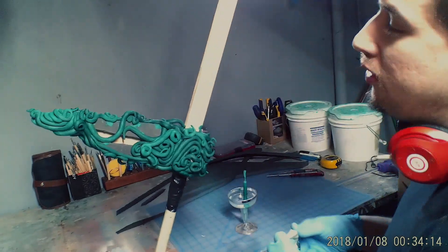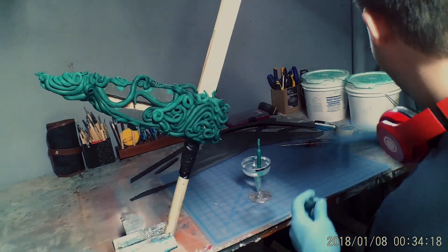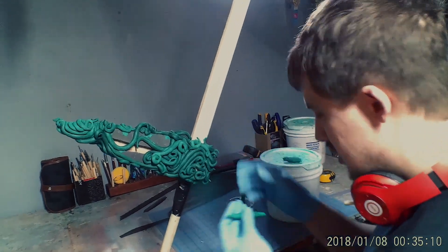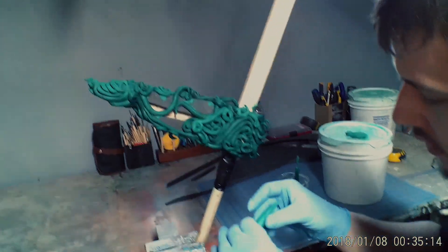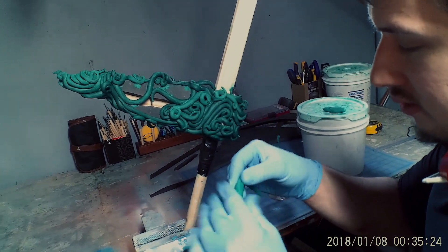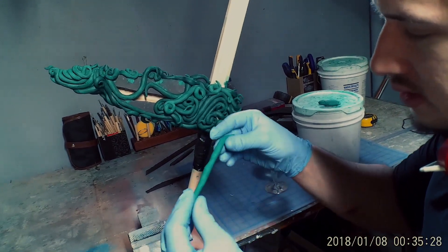Now you're ready to sculpt using a highly effective epoxy resin substance known as Magic Sculpt. This step consists of making a lot of little snakes and then grafting them to the foam and wood hilt. This process takes about 4 hours.